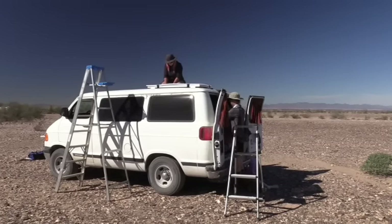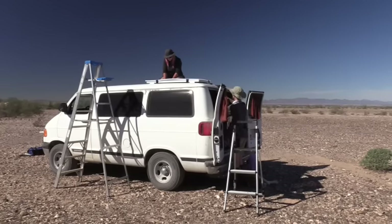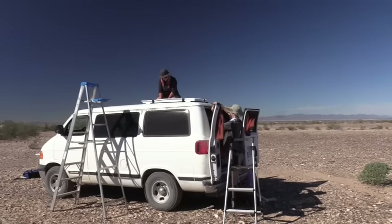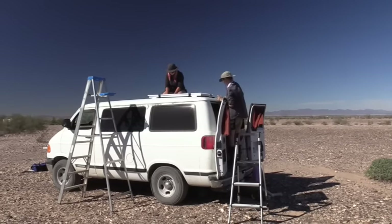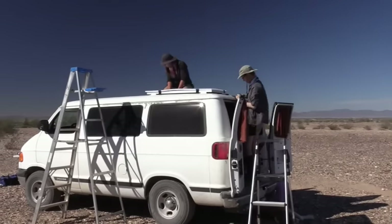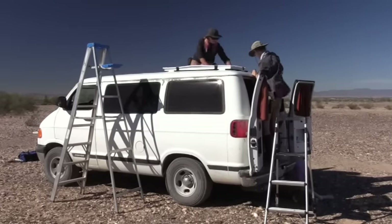Moving along really nicely. The panel is being bolted down now. The holes are drilled through, we know how the wire's going through, and we've got the panel covered so it's not producing any power. Everything's going quite smoothly. It just goes slow and steady — it's not complicated and difficult.